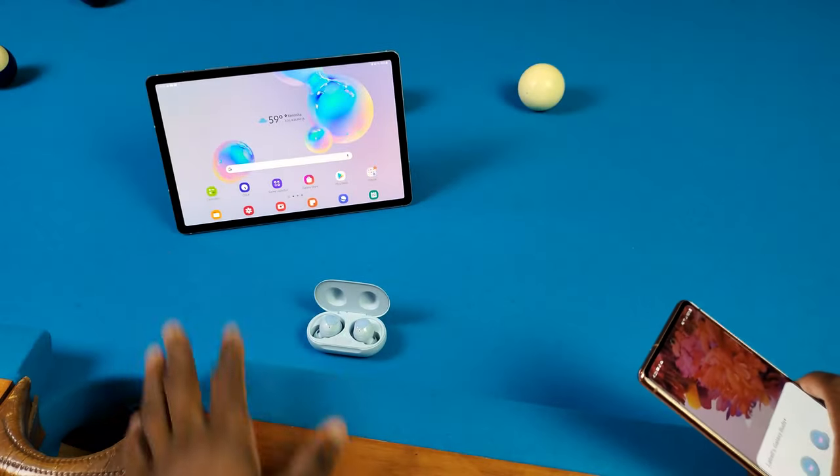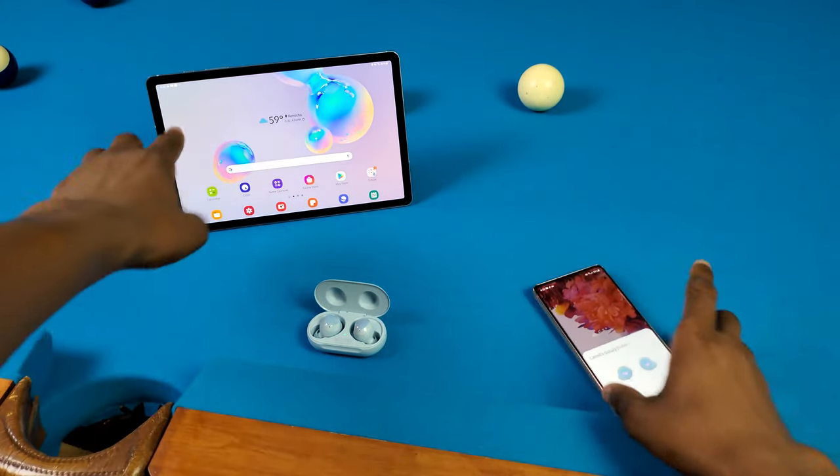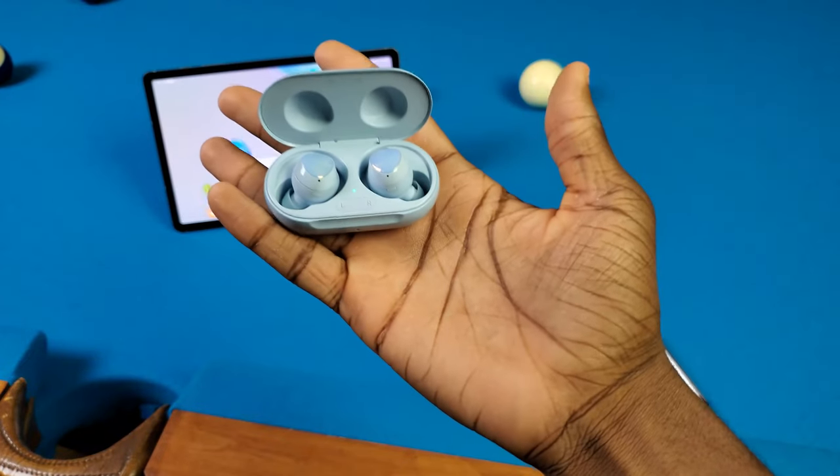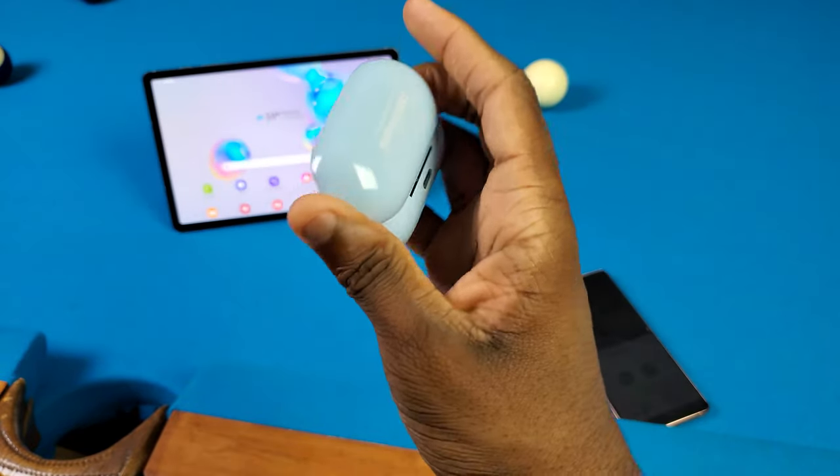Alright y'all, so I got a Galaxy Tab S6 over here and I also got a Galaxy S20 FE and they're both running OneUI 3.1 — and my Tab S6 just got OneUI 3.1. Basically this feature came from the Galaxy Buds Pro but now it's making its way over to the Galaxy Buds Live and the Galaxy Buds Plus like I got right here.